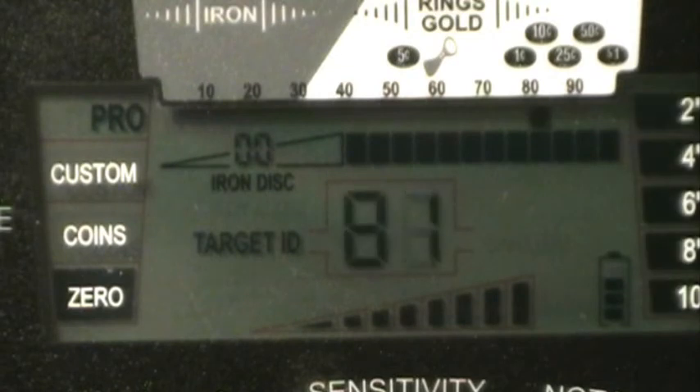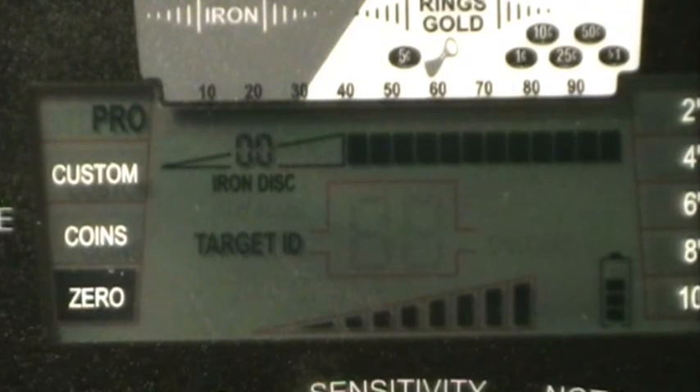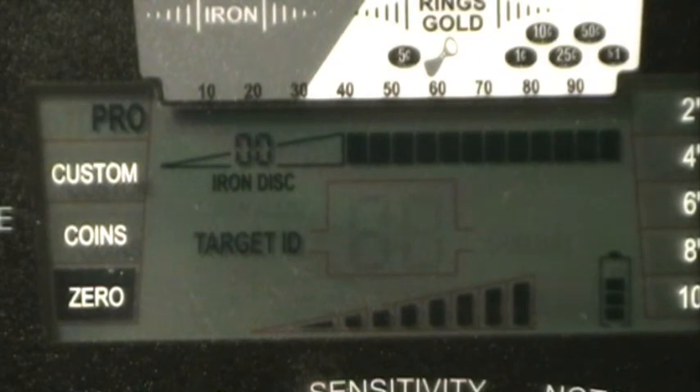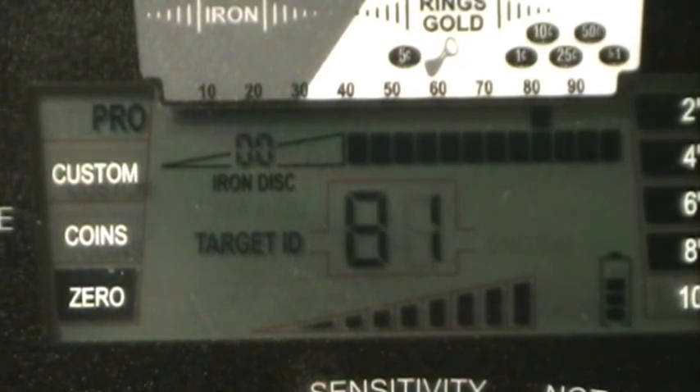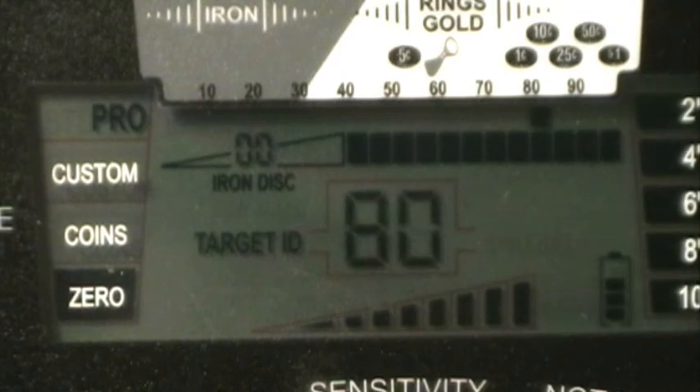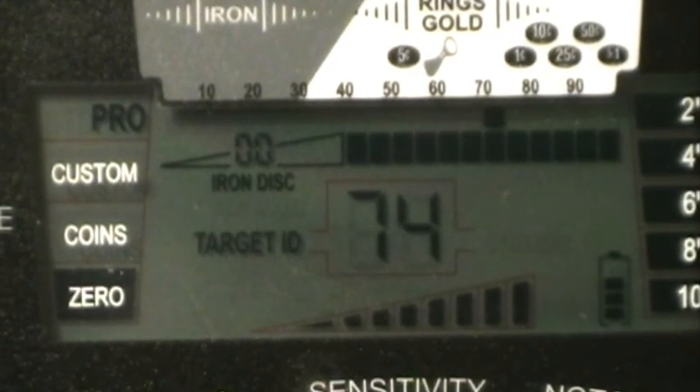Copper penny in Pro Mode Zero: starting at eight, going to ten, eleven — nothing at eleven, back to ten. Ten is about it on the copper — we can barely hear it. Nickel: starting at eight, going to ten, eleven, twelve — barely getting a sound at twelve. Dime: starting at six, eight, ten — ten is probably all we're gonna get.